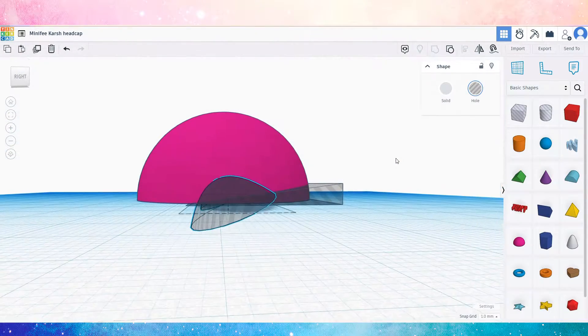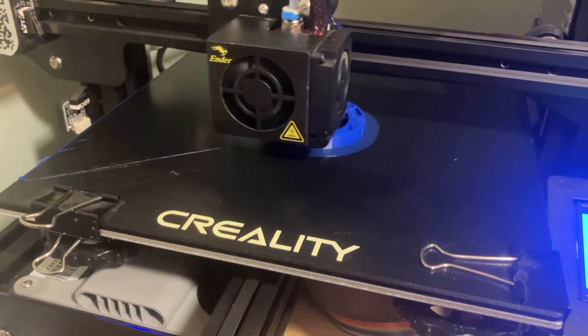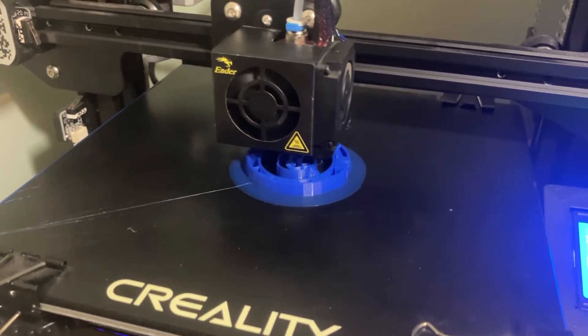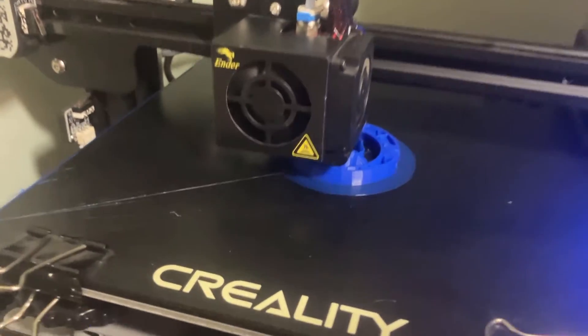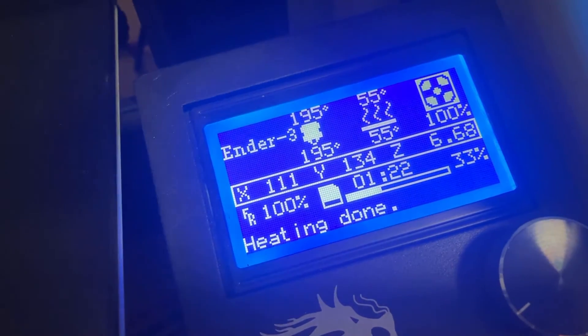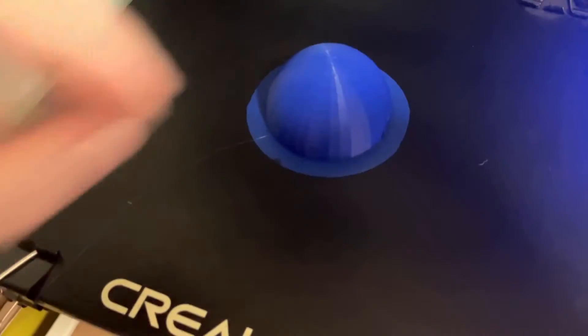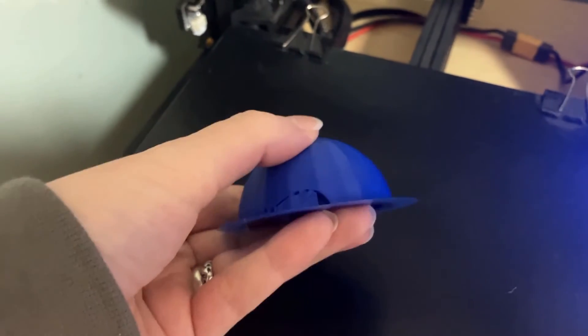I fired up Tinkercad in my browser and used measurements to draft a rough head cap shape. It didn't take too long, but I knew I'd probably have to make a few revisions. Tinkercad is awesome if you don't have a lot of sculpting skill because with it you build things using primitive shapes. They're a lower resolution than what I'd probably sculpt on my own, but it would go together a lot faster, and I don't need anything to be perfectly smooth since this will be hidden under the doll's wig all the time anyway.